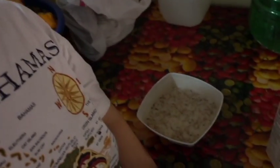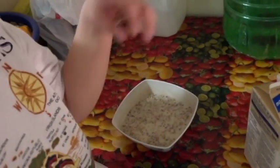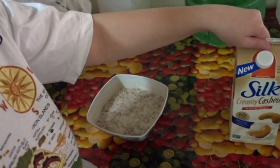Hi guys! We're starting off the day simple with some beautiful hemp cereal and some wonderful creamy cashew milk. And let's not forget the liter of water in the morning — it's the best alternative to coffee.